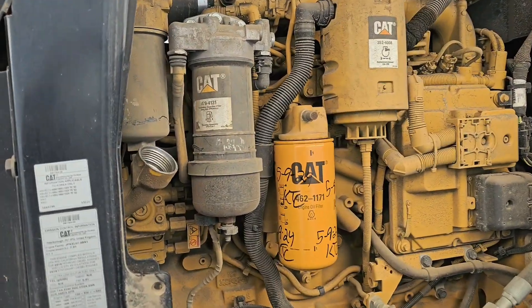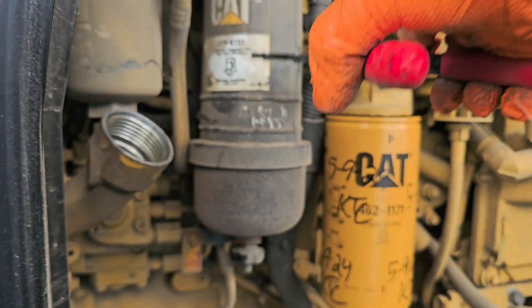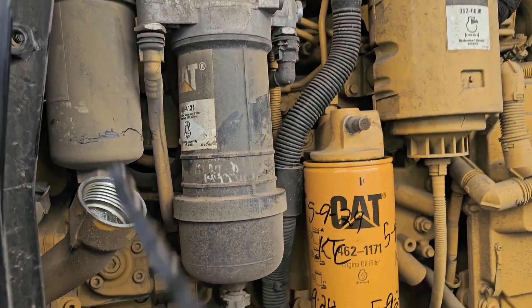This is how you change your fuel water separator and fuel filter. Once we loosen it up with the wrench — the same wrench we use for the filters — we just go in there and loosen it this way. Same with this one.